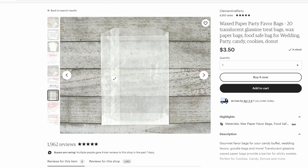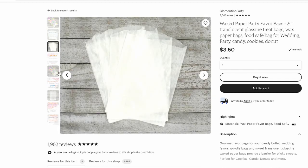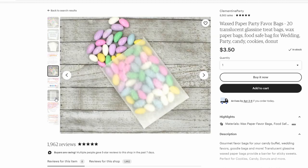This is a wax paper favor bag option. I like the idea of being able to see through it, although it is not self-sealing, so you would have to either tie it closed or use some sort of adhesive to keep it closed. 20 for $3.50 — this might be the most cost efficient option there is. There are a couple different sizes; again, this is an Etsy store, and there are many different options when it comes to this sort of thing. If you just start looking at wedding and party favors, there's a lot of this sort of thing to consider.